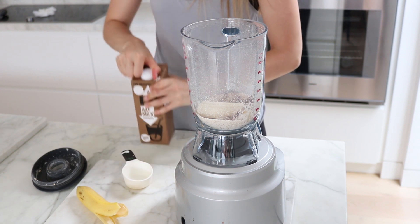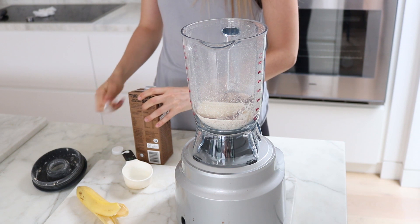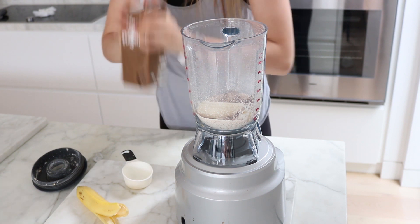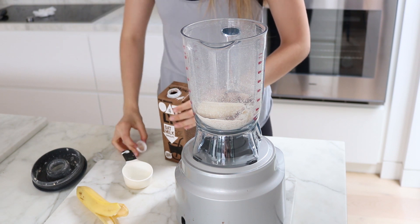So then we go in with half a banana — we are saving the rest for later to cook into the pancakes. And then we have half a cup of plant milk. Here I'm using this chocolate oatly milk which tastes delicious.